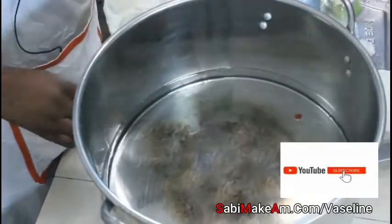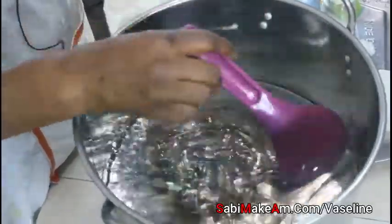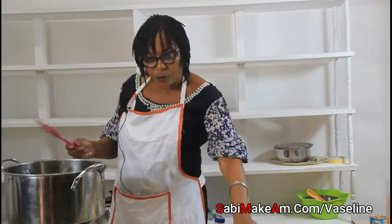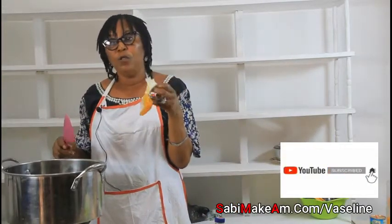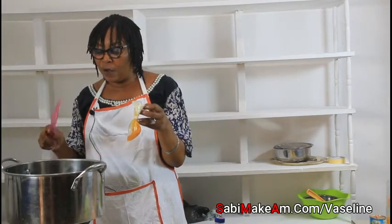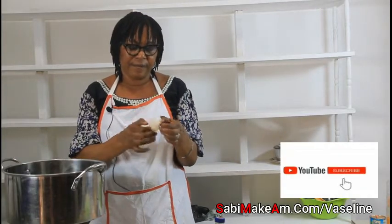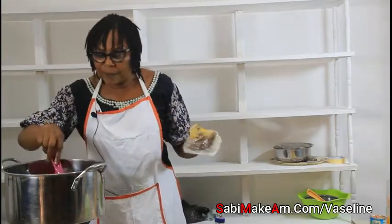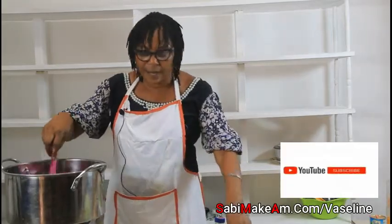That glycerine will make this Vaseline very good. The last ingredient — or second to last — is lanolin. If you put lanolin in your Vaseline it makes your product very fine and better. As I put it in, I'll stay and mix it well with the other ingredients.